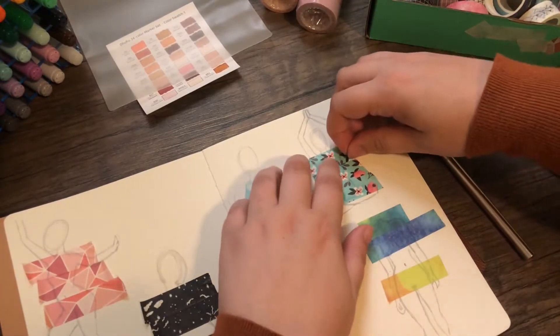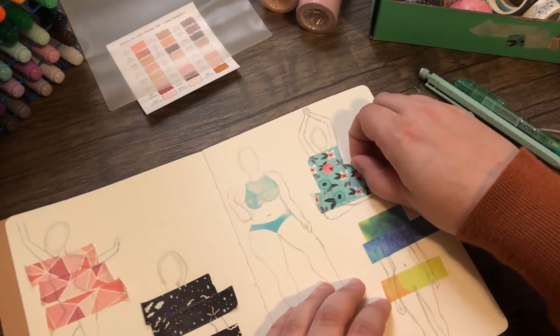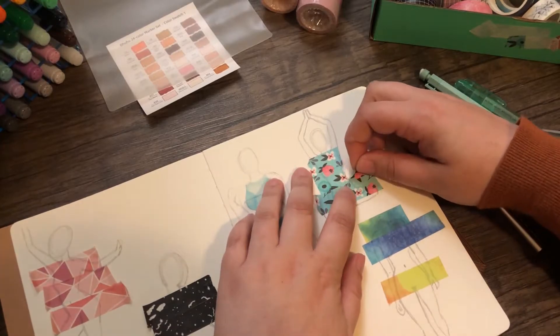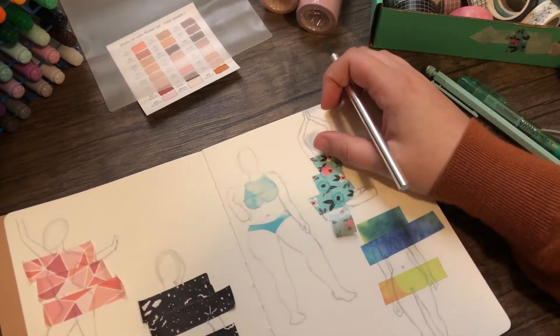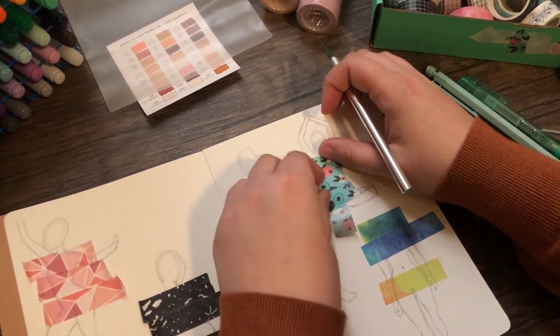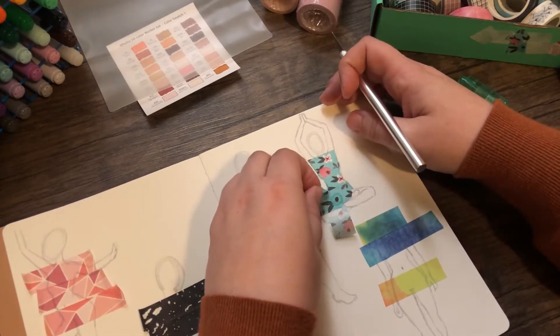It was really fun making the washi tape into bikinis. I would love to know what you use washi tape for — let me know in the comments whether you use it for studying, for stationery, or whatever you do with your washi tape.